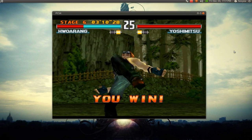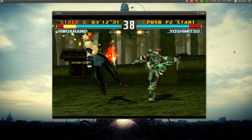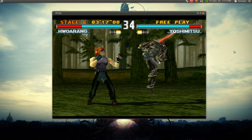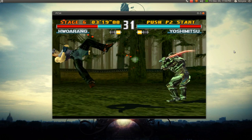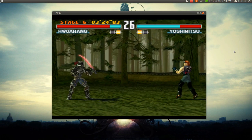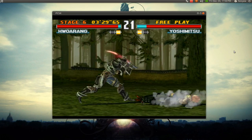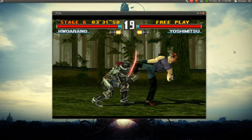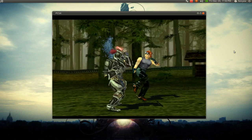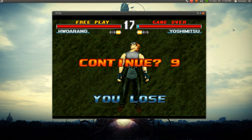Alright, this is it — do or die. Oh shit, he waited for me. There's another one. That's it for this game. Damn it.